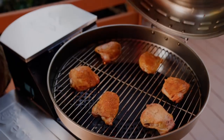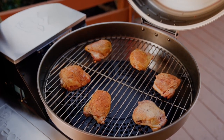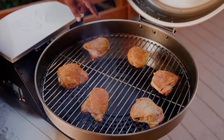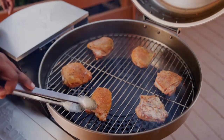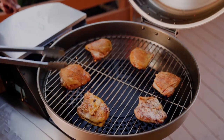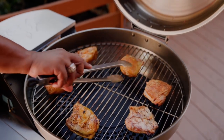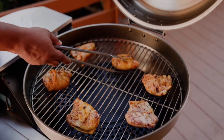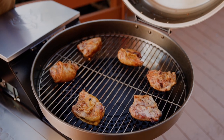Alright, Rec Tech family, we've had our chicken thighs on the RTB380X for about 25-30 minutes. We're going to give these bad boys a flip, but you can already see how golden brown and delicious these things are looking. So we're going to go ahead and just flip them over — these things are juicy. We're letting them go for about another 10 to 15 minutes, until the internal temperature is about 185, and then we're going to pull these bad boys off.